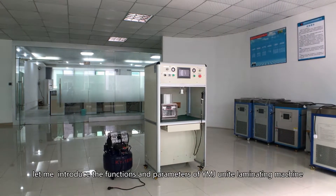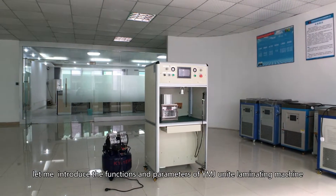Hi everyone, let me introduce the functions and parameters of the YNJ Uni lamination machine.